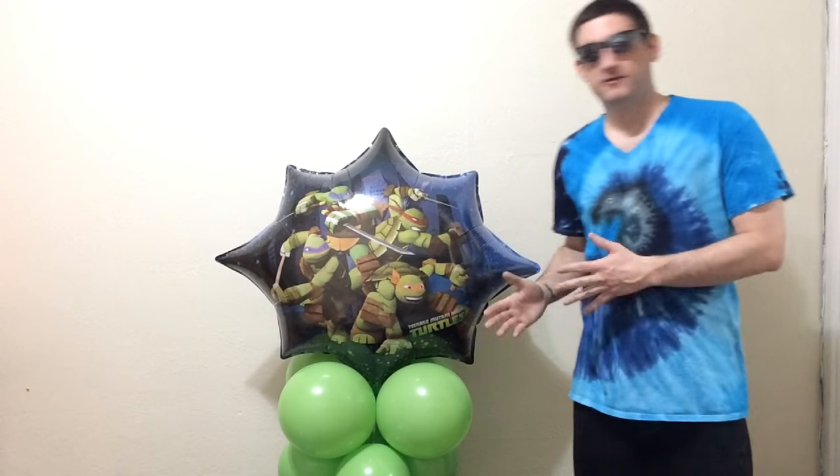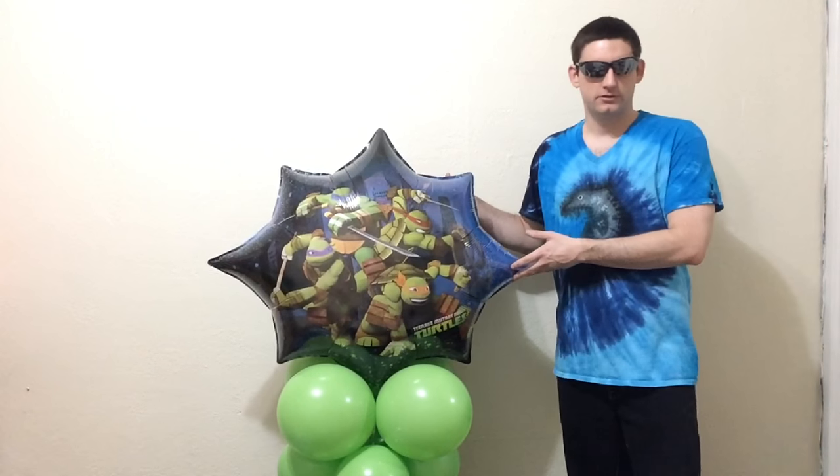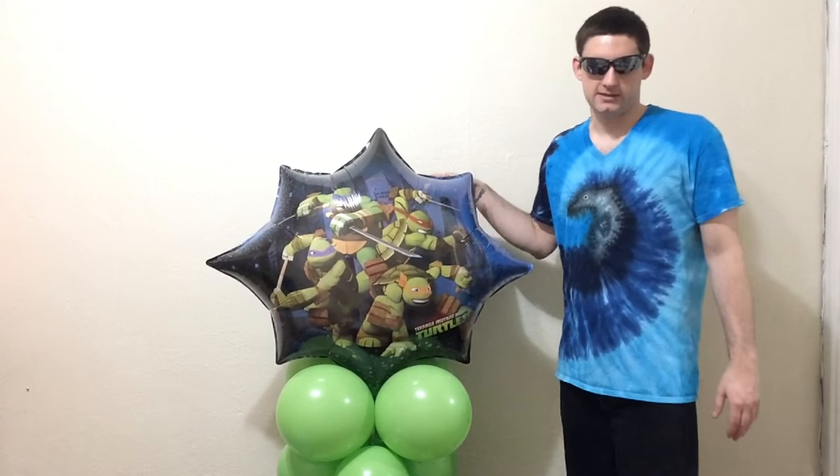Thank you so much for joining me on this new decor tutorial. If you like this, I've got plenty more on the way, and about ten other decor tutorials on my channel, as well as about 120 on balloon twisting. So you're going to want to check out Balloon Sage and subscribe. Please like this video, and I'll see you on the next tutorial.